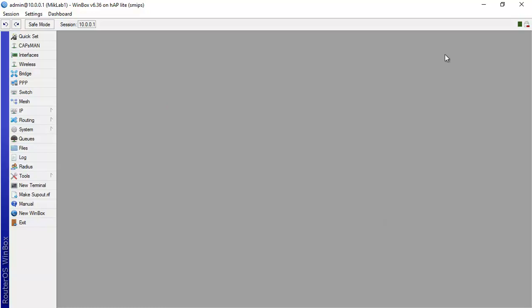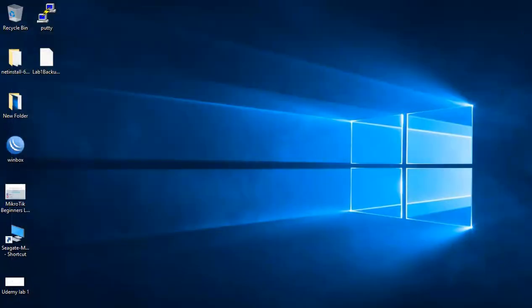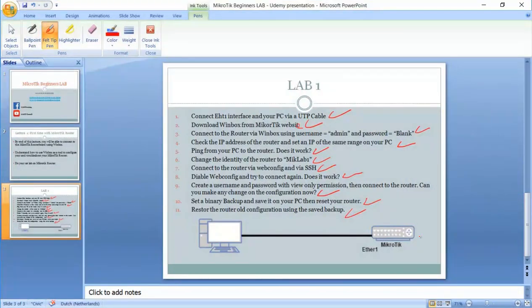That's really the simplest way to restore your router configuration. This is the end of Lab number one. I hope you enjoyed it and I'll see you in the upcoming lecture.